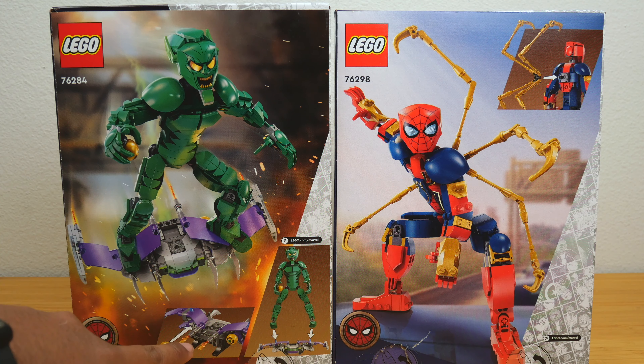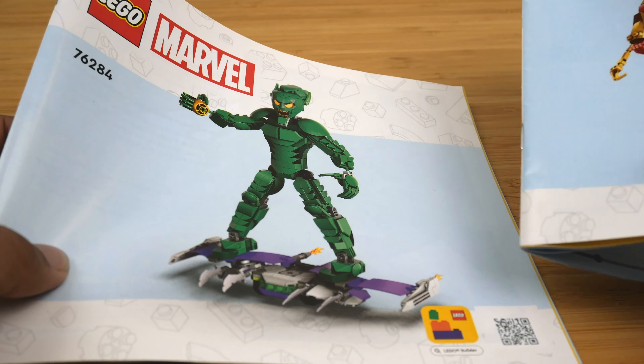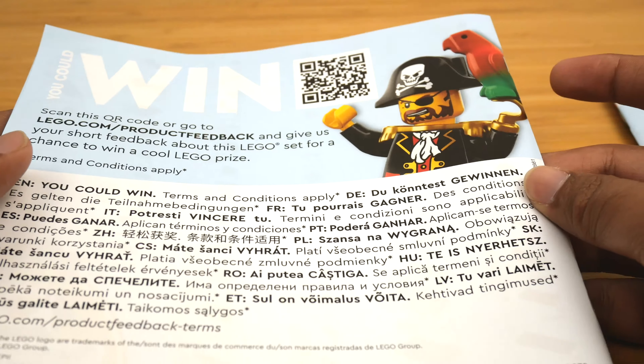I didn't even realize you can put the pumpkin bombs on the back of the glider — that is really awesome, another great play feature. The instruction manuals for these sets are pretty typical; I don't love the renders on the front as they're way less interesting than the box art, and at the back there are no ads for the other No Way Home sets, which seems like a missed opportunity.